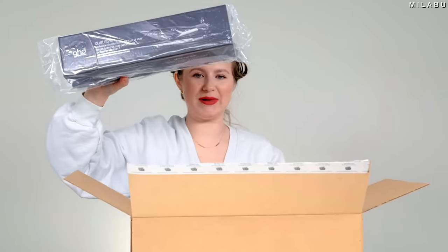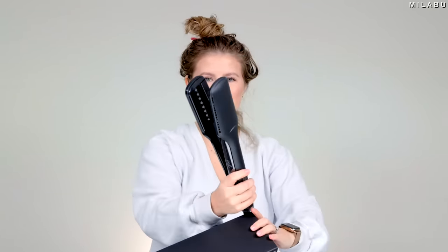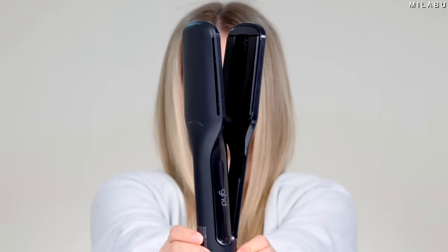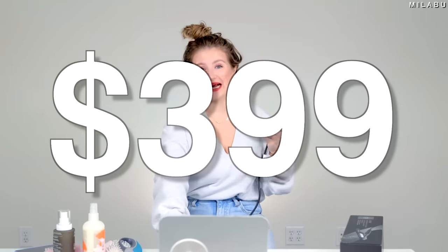Wow, just for this little box. What do we have here? I am excited, you guys — we're gonna play with the newest GHD two-in-one hot air styler. This right here is expensive. This is a luxury splurge hair tool: 399 US dollars. This is unlocking a lot of memories for a lot of people.